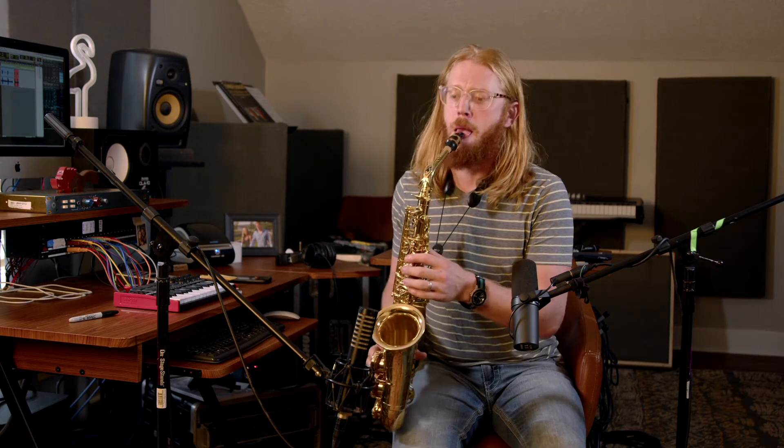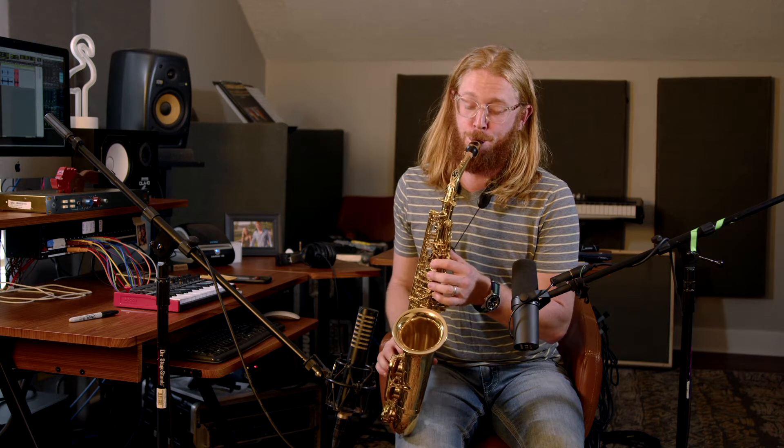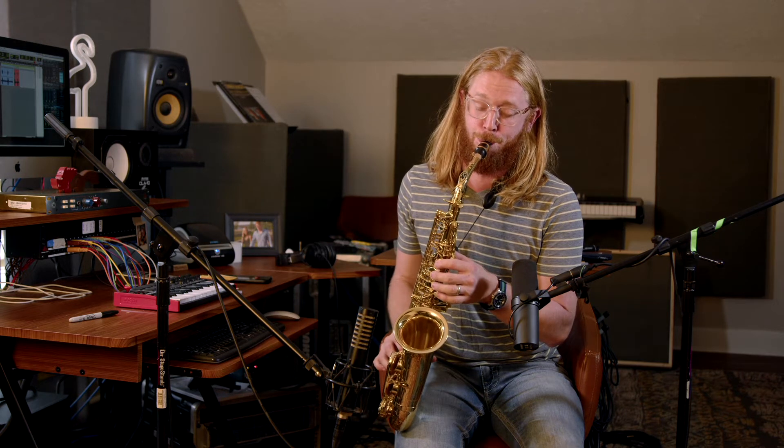I don't know why that song popped into my head, but you get what I'm talking about.